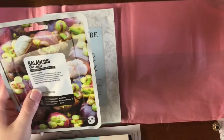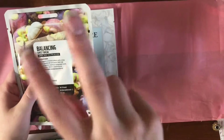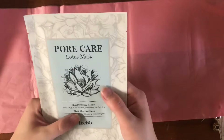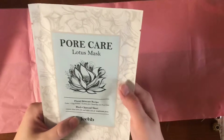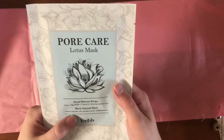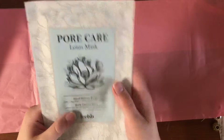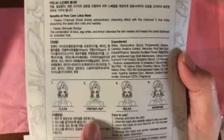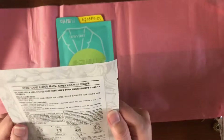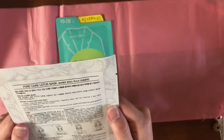I've tried a lot of their masks before — their super simple line, though I don't remember what the line name is. Pore care lotus mask, floral skincare recipe. Lotus, egg white, lemon for cleansing and pore care. Black charcoal sheet removes dead skin cells and takes care of troublesome pores. Interesting! I like how it says 'plant prep.' There's not a whole lot about it, but we'll see how it goes.